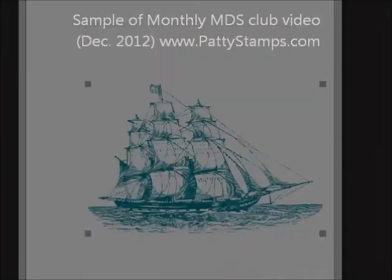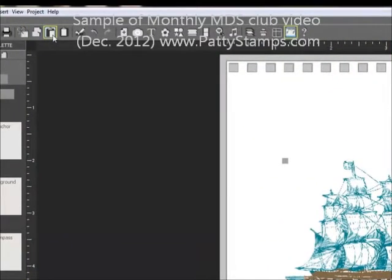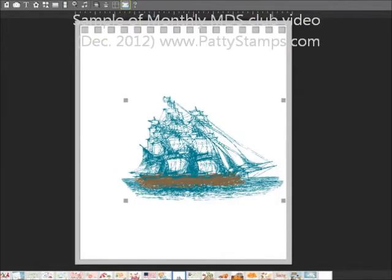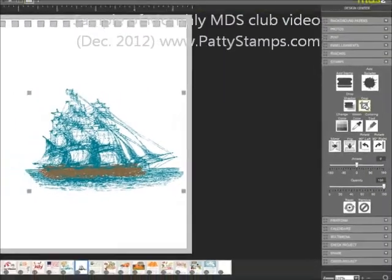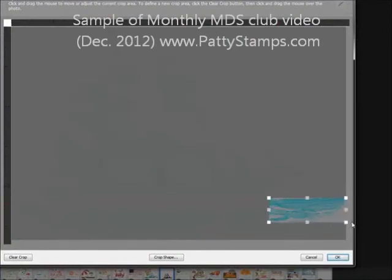What you'll notice is that this ship and the water does not extend from side to side of the page. So what I did was I copied and pasted another copy of that stamp right there, and then on the Crop tool over here in the Design Center, I clicked Crop, and I just grabbed some of the water like that.